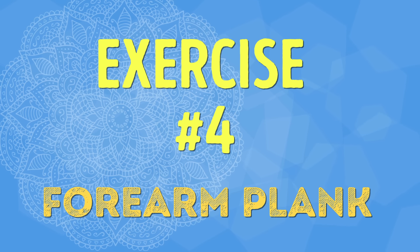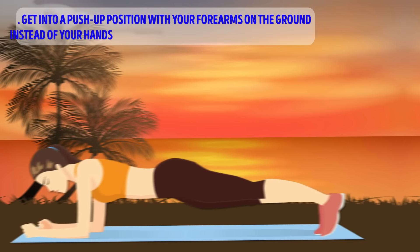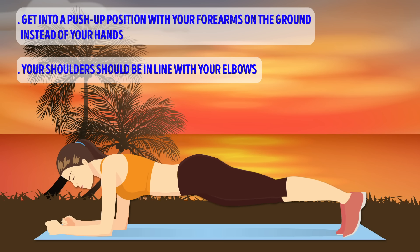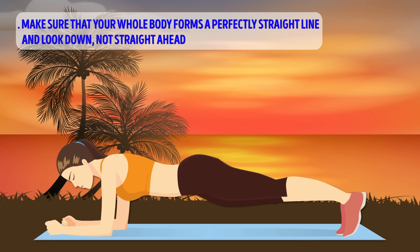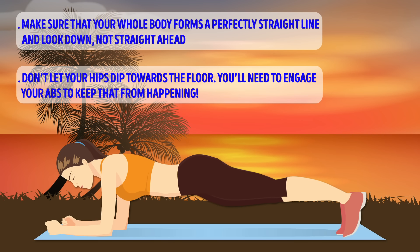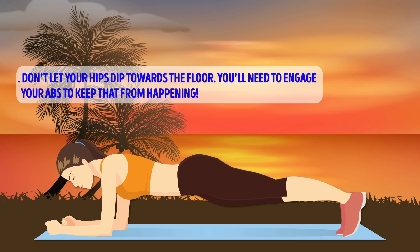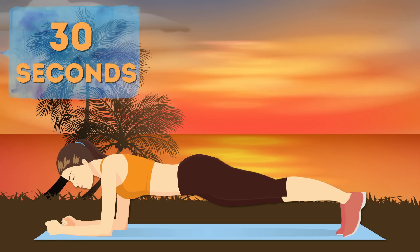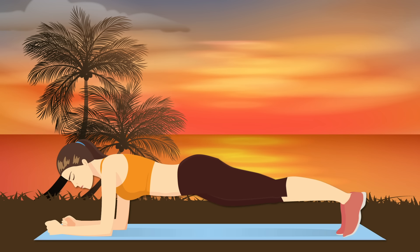Exercise number four: Forearm Plank. Get into a push-up position with your forearms on the ground instead of your hands. Your shoulders should be in line with your elbows. Make sure your whole body forms a perfectly straight line and look down, not straight ahead. Don't let your hips dip towards the floor — you'll need to engage your abs to keep that from happening. Using the correct form is key for a plank to be effective. Now that we're in position, let's hold it for 30 seconds.